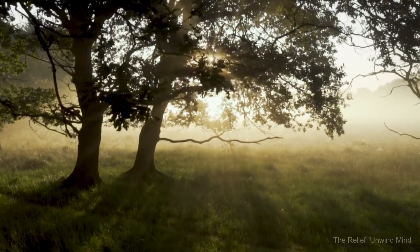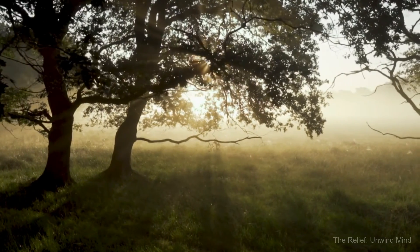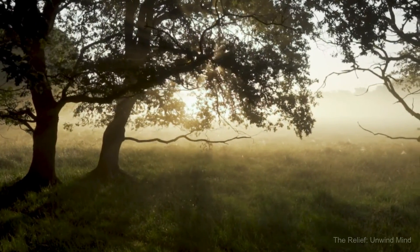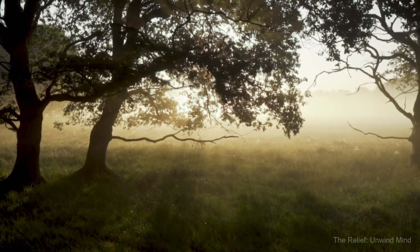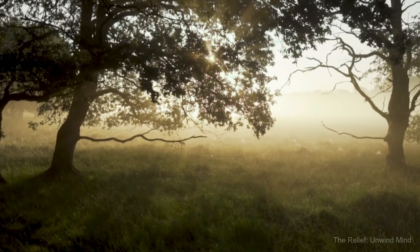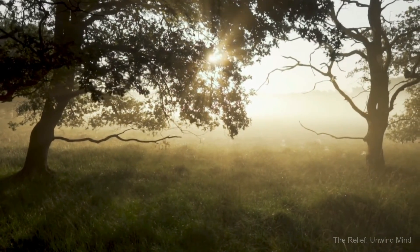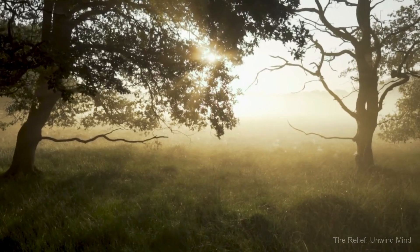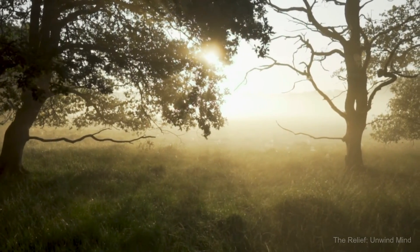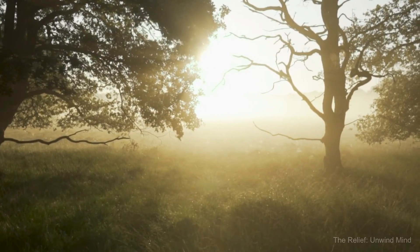Now it's time to reawaken your body and your mind. Notice the sounds around you, the weight of your body positioned, the feeling of your clothes against your skin, the air that you breathed. Stretch your arms, wiggle your toes and your fingers, and loosen up your shoulders.